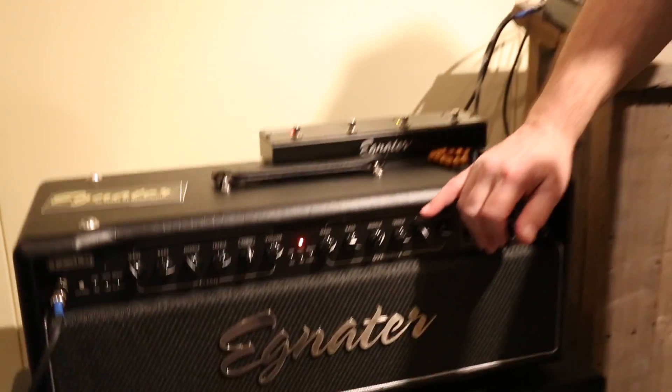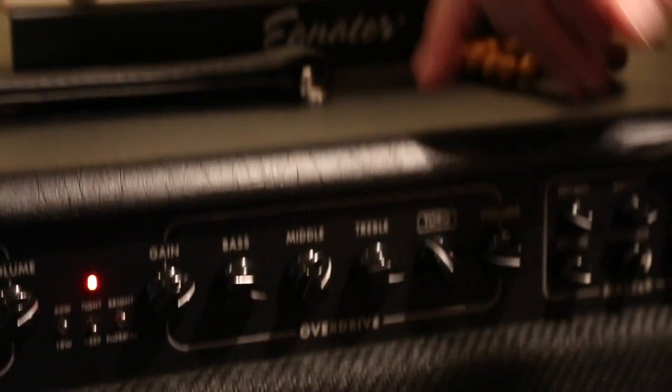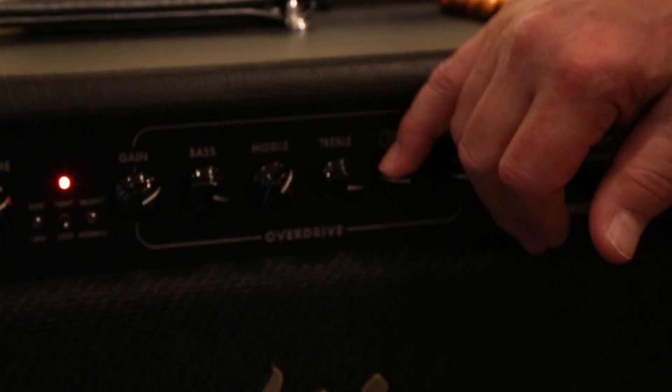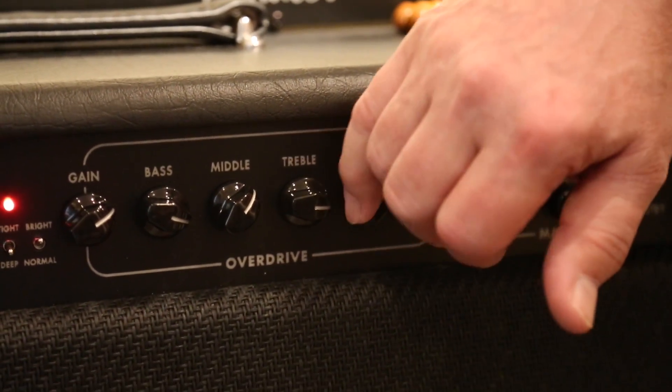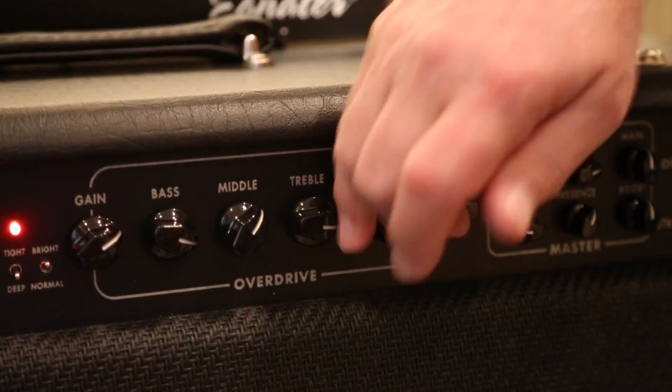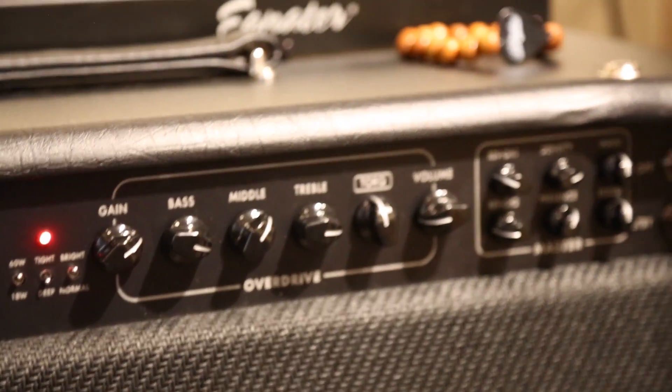We do have a couple of new knobs on this amp — they're called Torque. It's a mid-range cut and boost. It gives you additional sounds you didn't have before. The cool thing about that knob is we've got volume compensation, so when you turn the knob up and down, the volume doesn't change. It's just more convenient — you can turn it without having to compensate for it.